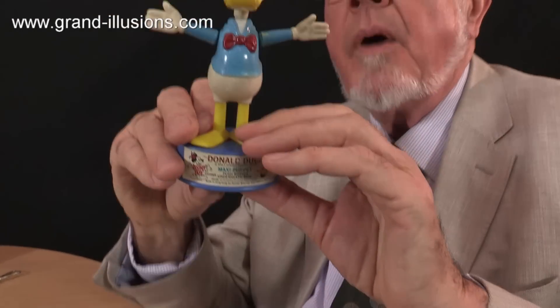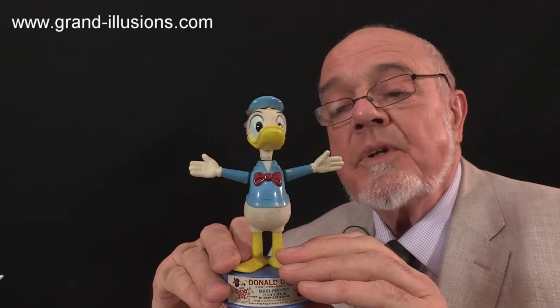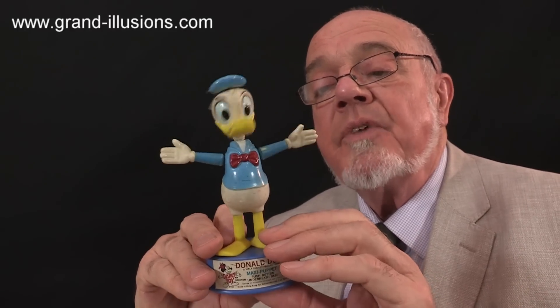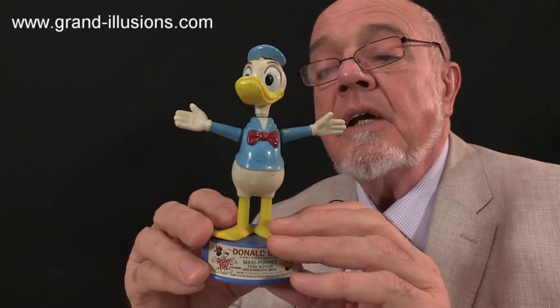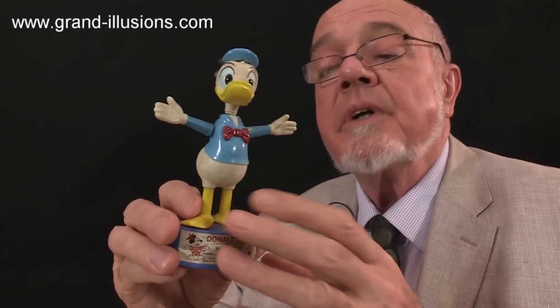So it's like a sort of understrung puppet on the string. You get a bit of movement, but it's nothing like a real marionette, where you get very subtle movement indeed. This is really meant for small children, and I had one of these as a child myself. This is part of my collection from 1981.